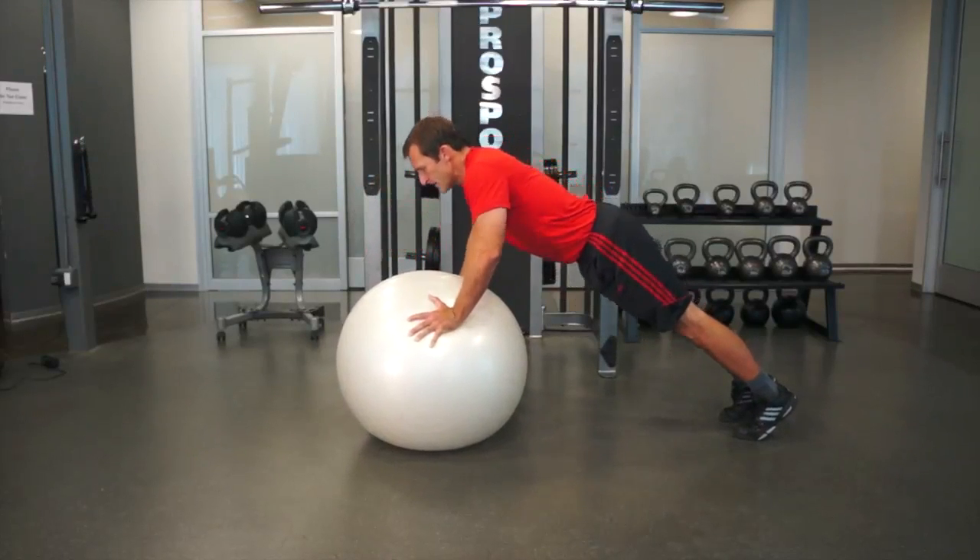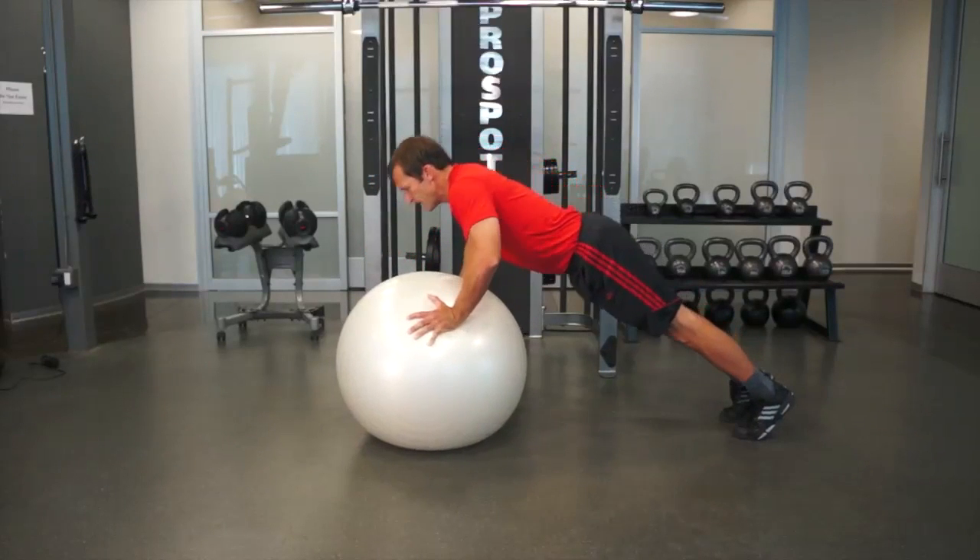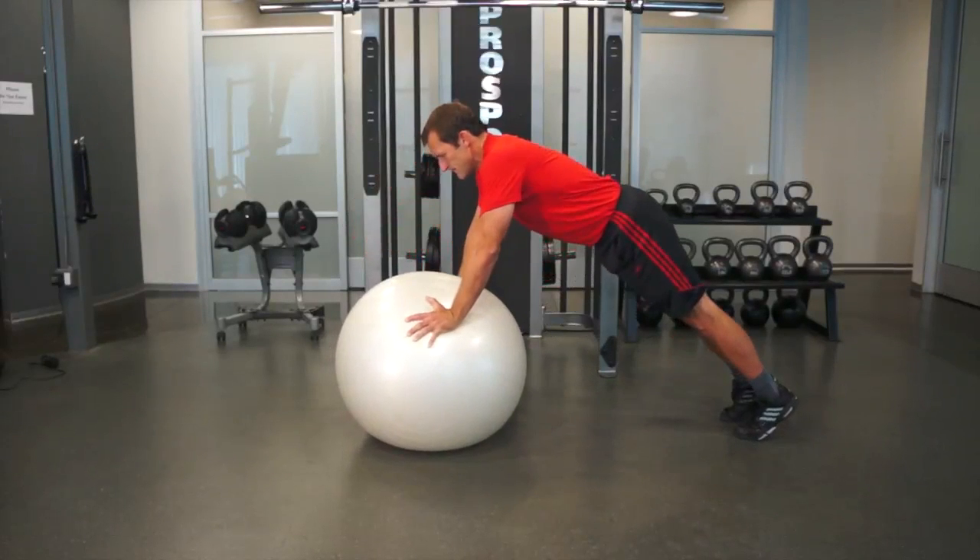Keep your abs tight and your body in a rigid plank position. Do not sag your back or arch your back.